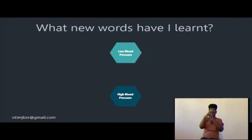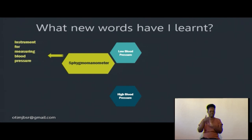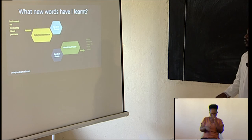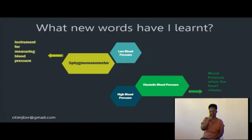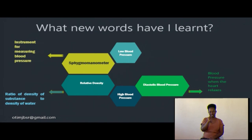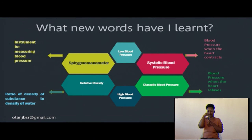To summarize the new words we have learned today: high blood pressure and low blood pressure; sphygmomanometer — the device used for measuring blood pressure found at hospitals; diastolic blood pressure, which is the blood pressure when the heart relaxes; systolic blood pressure, which is the blood pressure when the heart contracts and becomes smaller; and relative density, which is the ratio of the density of a substance to the density of water.